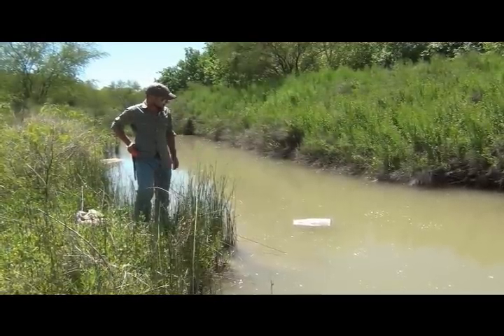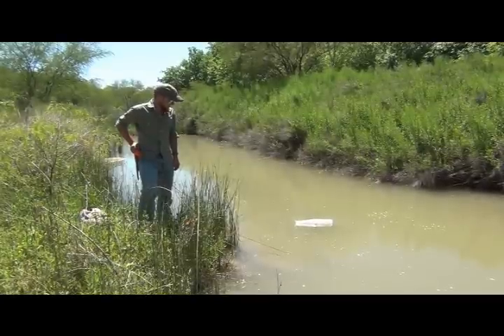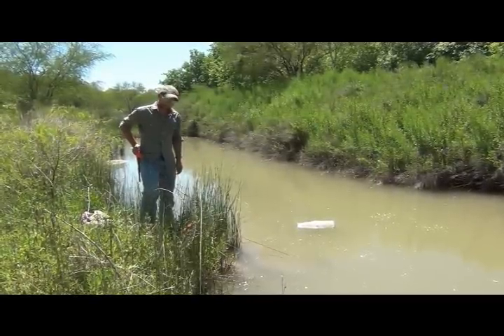We're going to go ahead and set this out, come back in a couple hours, see how it works and show you what's going on. There you go — how to set a minnow trap in crawfish waters.